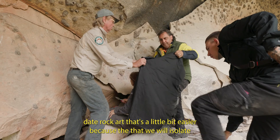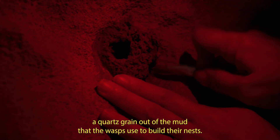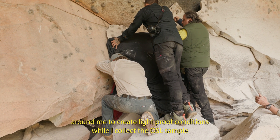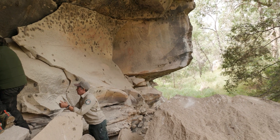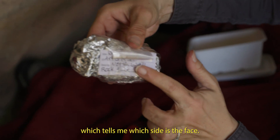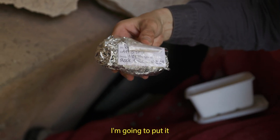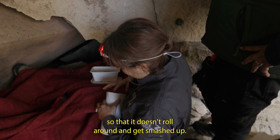That's a little bit easier because we will isolate a quartz grain out of the mud that the wasps use to build their nests. A blackout blanket is wrapped around me to create light proof conditions while I collect the OSL sample, and I have a red light head torch to illuminate the area where I'm working. I've got a label on the bottom which tells me which side is the face, and I'm going to put it in here with a bunch of paper towels so that it doesn't roll around and get smashed up.